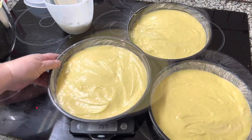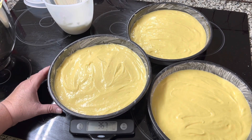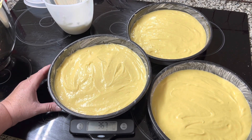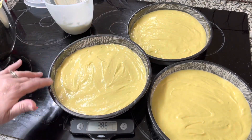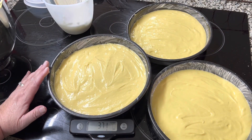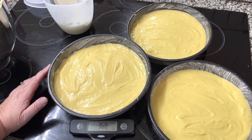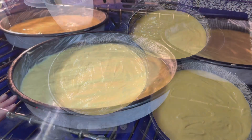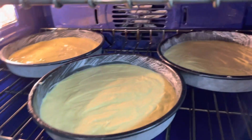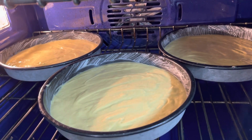I've smoothed down all three of them. Let's talk about temperature — I put it down to 325°F because these are dark coated pans and they cook faster. Most cake recipes call for 350°F, but at 325°F they cook up better, they're moister, and they don't burn. I'm putting all three in the oven and will check them in about 18 minutes.